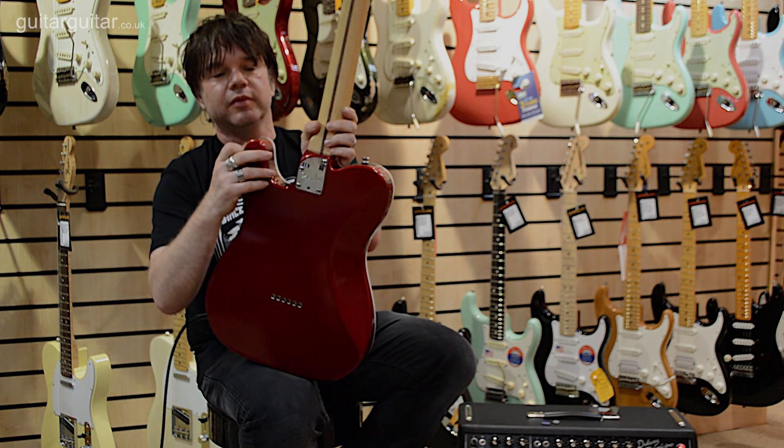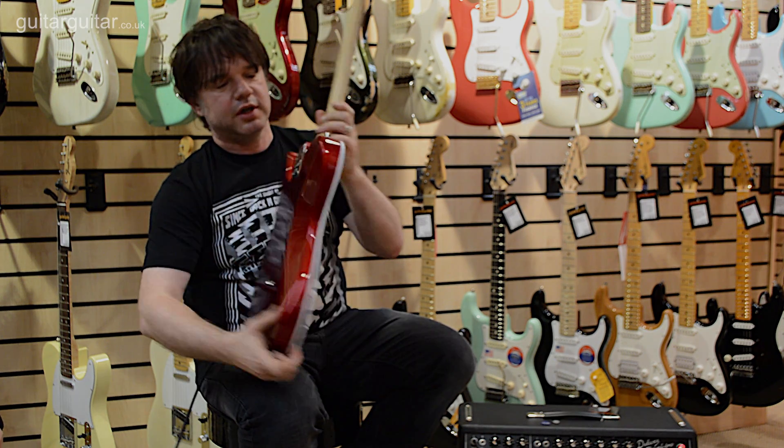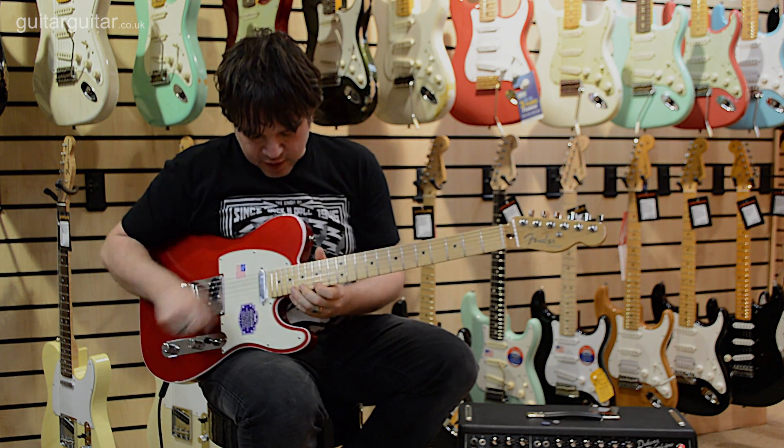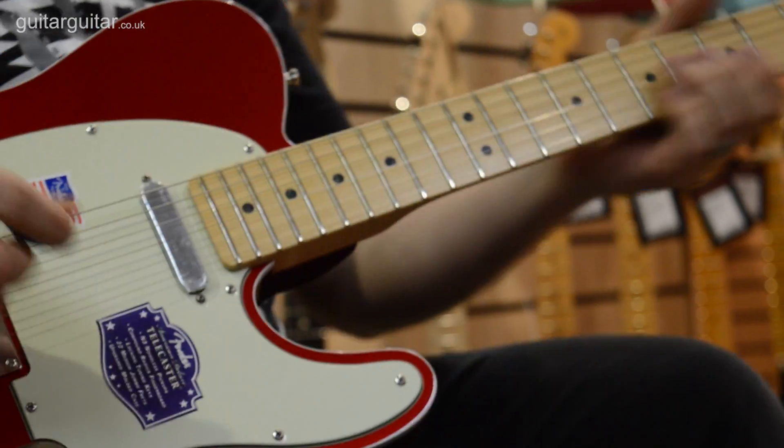We also have the all-access heel joint. So should you want to get right up the dusty end of the guitar, up here, it really couldn't be easier.